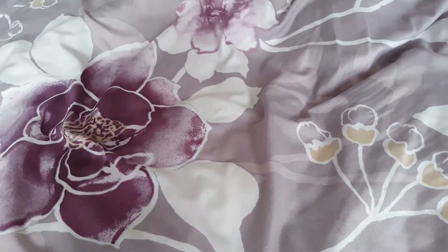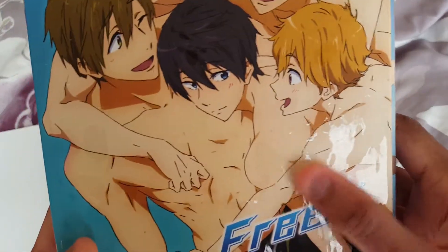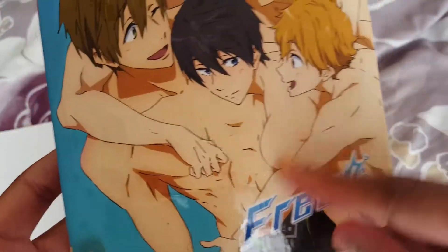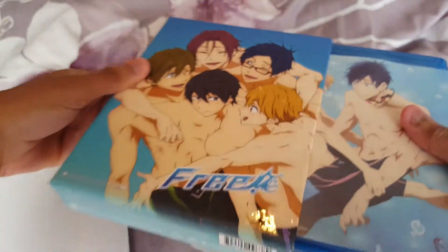Let me take out this plastic first. Also, if you can see up close, you can see little watermarks, little splash marks on it — definitely just like the second season DVD and Blu-ray box set. So we're just going to open this up.